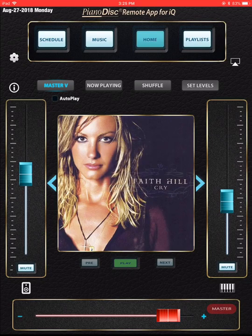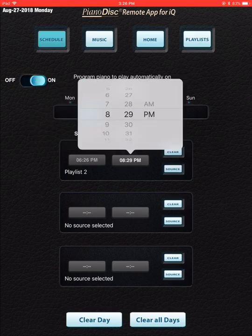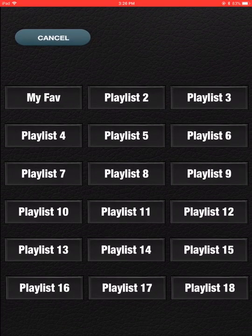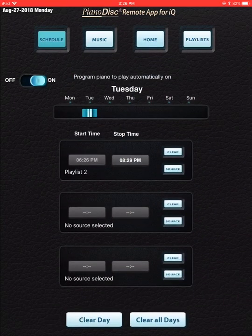I've made this as simple as I possibly could, but at the same time as powerful as I possibly could. You'll notice that you can schedule the piano to play up here — you just turn that on. You select a day, you select the start time, and then you select a stop time. Then you choose a source, which comes from your playlists. When you hit the home button, it says 'autoplay,' meaning your piano is scheduled to play. If I go back into schedule, I can see I scheduled it on Tuesday at 6:26 until 8:29, playing Playlist 2.